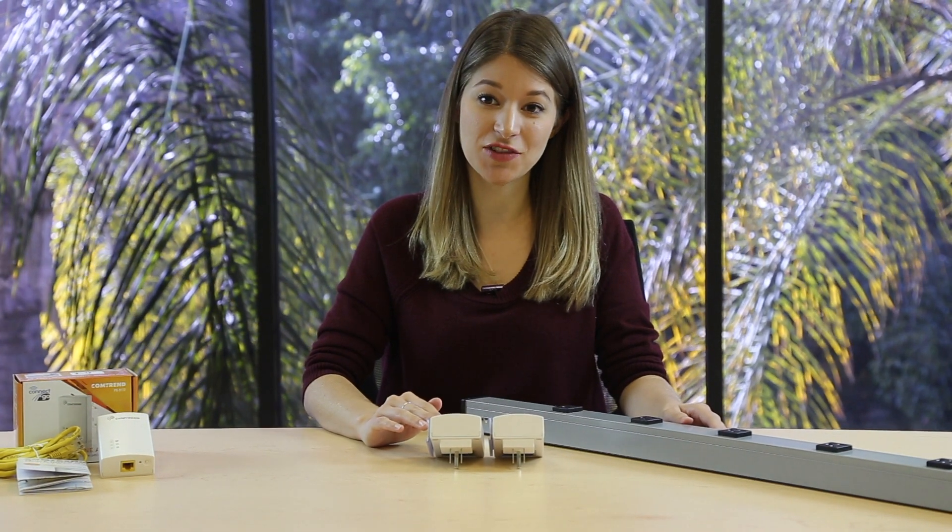Hi, I'm Sarah from Comtrend and I'm going to show you how to quickly pair our Comtrend G.HN powerline adapters. Here are two PG9172 powerline adapters fresh out of the box.